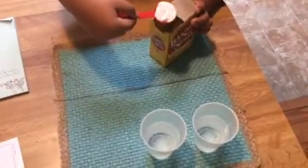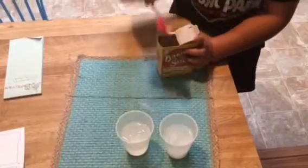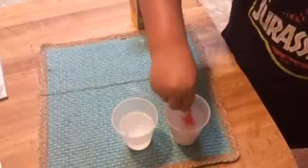Just don't get it everywhere. Do I have to fill it up all the way? Let me show you how to do it and then you can do it. Stick it in there. Now take your tablespoon and stir it. Do I have to stir it? Yeah, that way it dissolves. I need like a different spoon. That's fine. Now do that one.